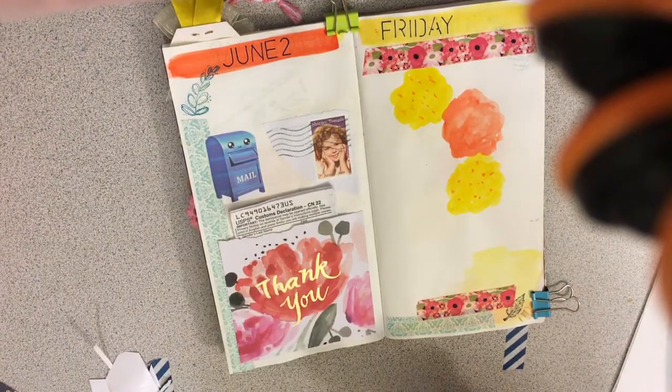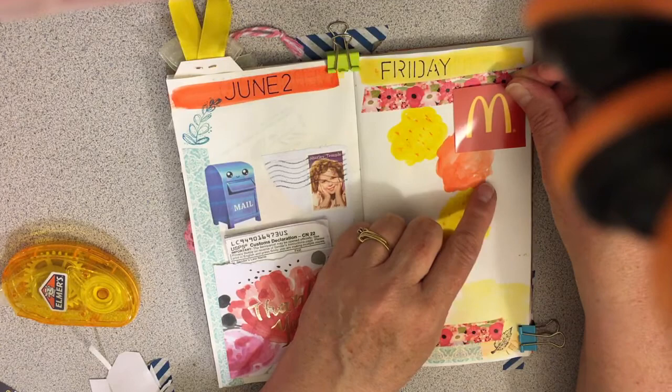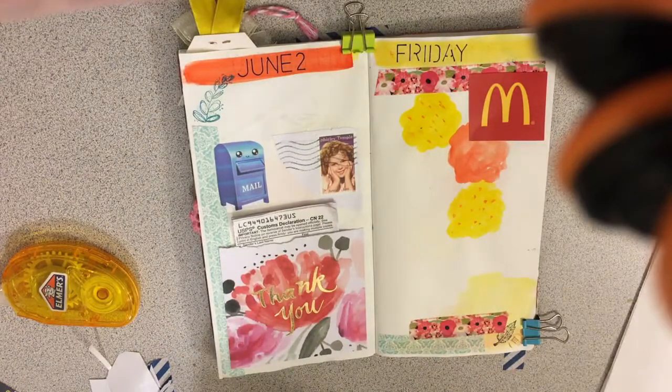Then on the way back it was lunchtime and I decided to splurge, which I rarely do, and went to McDonald's and had one of their meals. I like their plain old cheeseburger — that's pretty much what I usually go for every time if I'm gonna get something.